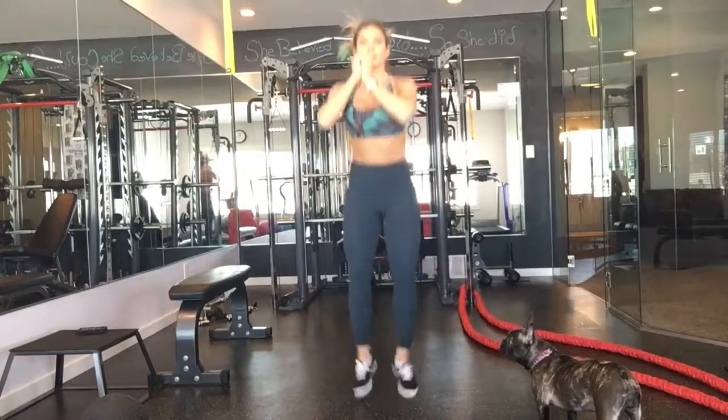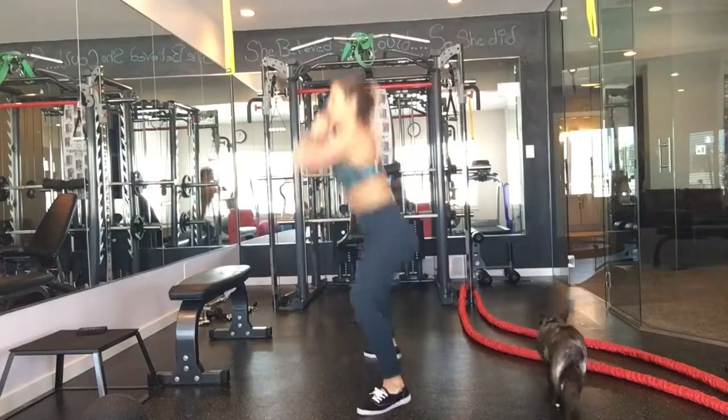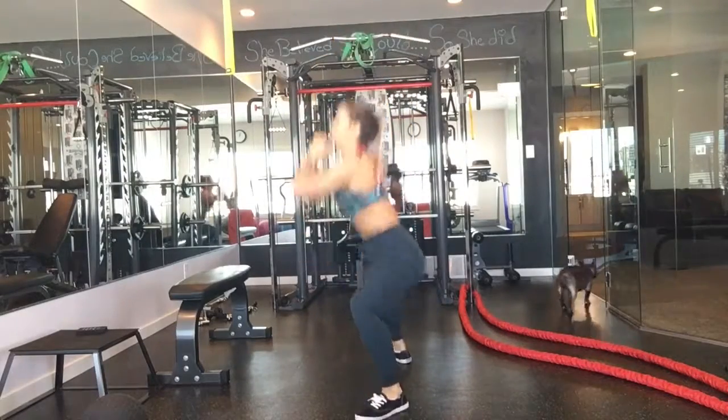We have a narrow squat to a sumo squat jump. So in close, out. Make sure your butt gets back. Chest is up.